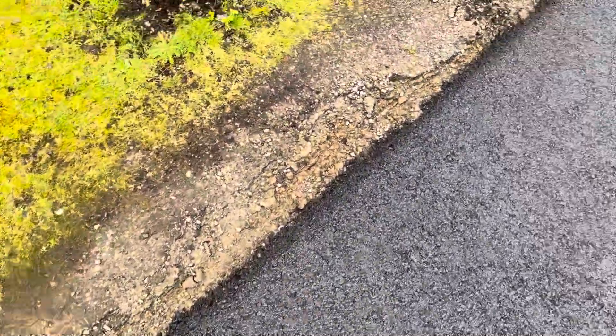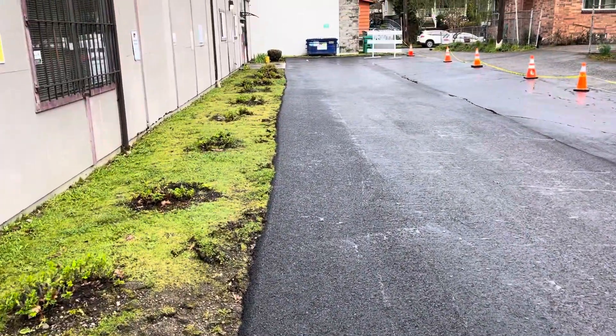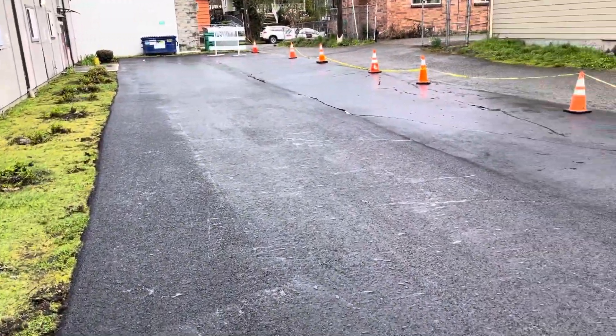Other than that though, looks good. Nice tamp on your back edge. Pretty darn straight at the planter, and good connections all around.